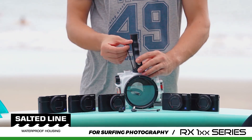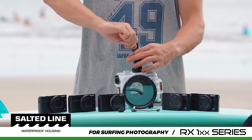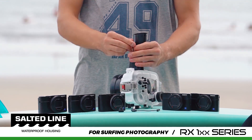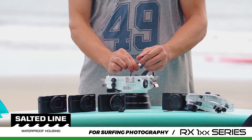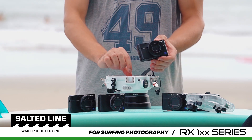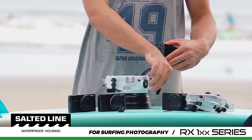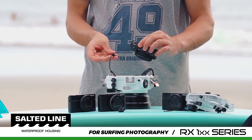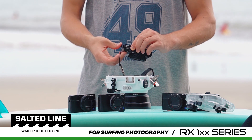There are more unique features, such as an optical viewfinder for RX100 Mark VII and Mark VI cameras, an interchangeable port system with a bayonet mount, a built-in moisture alarm, a vacuum pump system with LED indicator for water tightness check, and control of all camera functions as well as control wheel access, allowing you to change settings in manual mode.